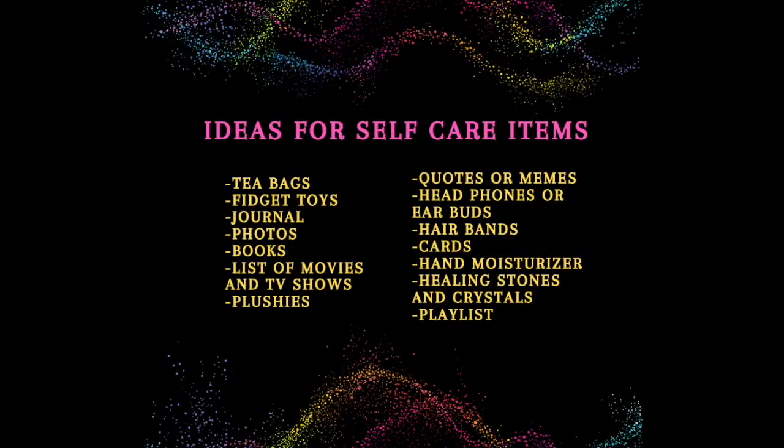Those are some items I had in mind, but there are plenty of other things you can try. Here are some ideas for self-care items I found on the internet: tea bags, fidget toys, a journal, photos, books, a list of your favorite movies or TV shows, plushies, quotes or memes, anything that makes you laugh, headphones or earbuds to cancel out noise, hair bands, cards, hand moisturizer, healing stones and crystals, and a music playlist.